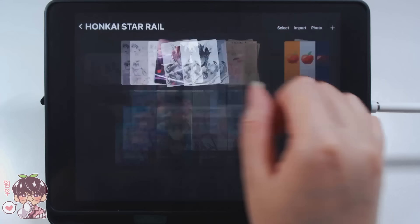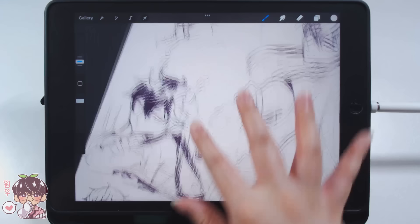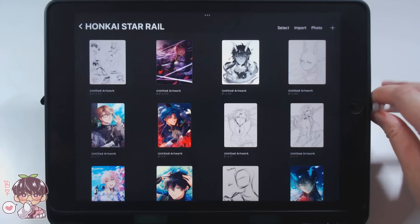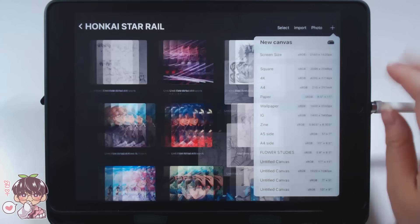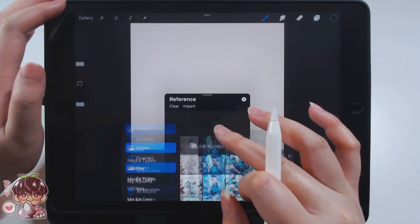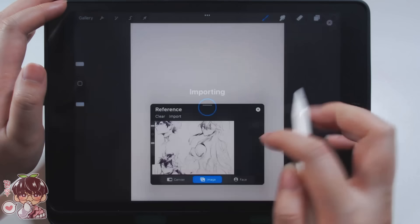Today's video is going to be kind of a continuation from Wednesday's video where I did a little bit of brain dumping or sketching for kind of like a concept or an idea for a future illustration, which we are going to be tackling today of Dan Heng. It's in particular the Imbibitor Lunae — kind of the dragon-esque form that Dan Heng takes according to the more recent progression in the story.